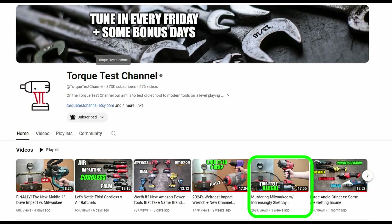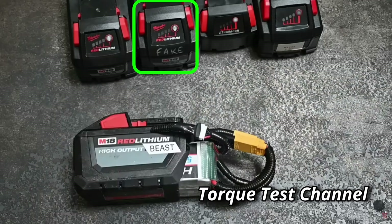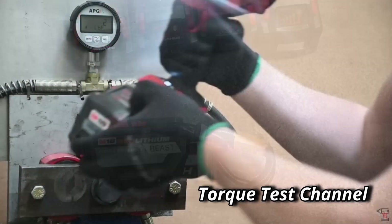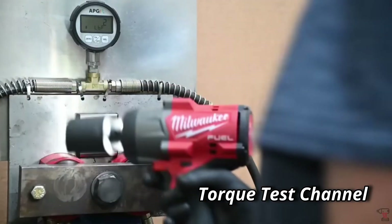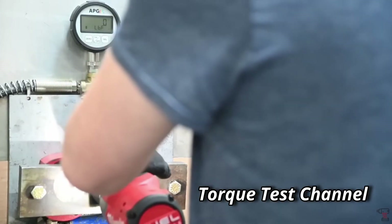Torque Test Channel did such a great job testing. It showed up in the video thumbnail - if you're interested. I'm really thankful that Torque Test Channel tested the Beast as well as the fake battery, which is the same exact battery we're talking about in this video. They also tested another one I put together. Here's a little bit of the Torque Test Channel video of them testing the Beast.